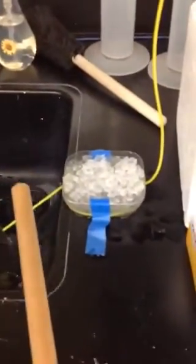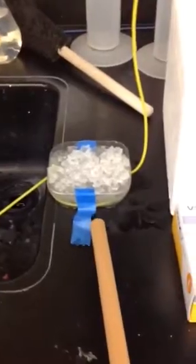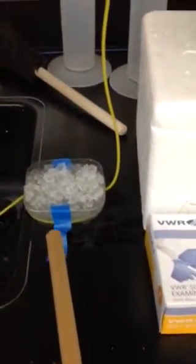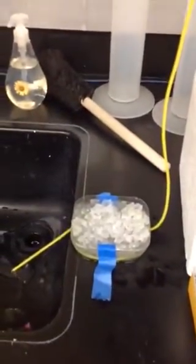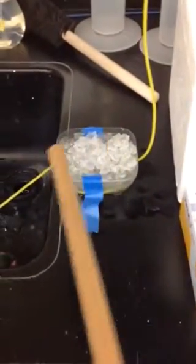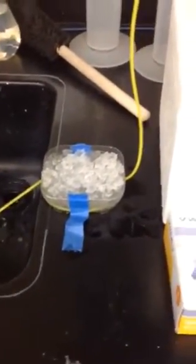You can set this up at home yourself. Notice that I've attached the heat exchanger to the base here to make sure it doesn't move. I also had to attach the Tygon tubing to this side of the bucket so that the Tygon tubing goes down into the bucket, and then by siphoning, the fluid flows through the Tygon tubing through the exchanger and out.